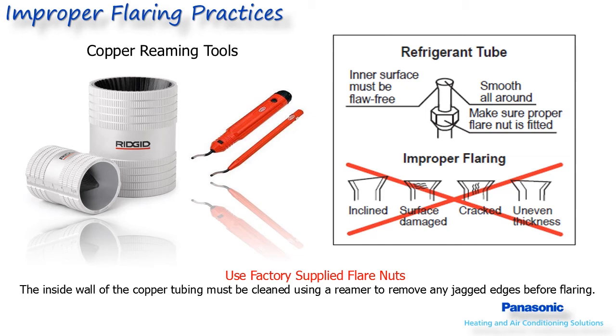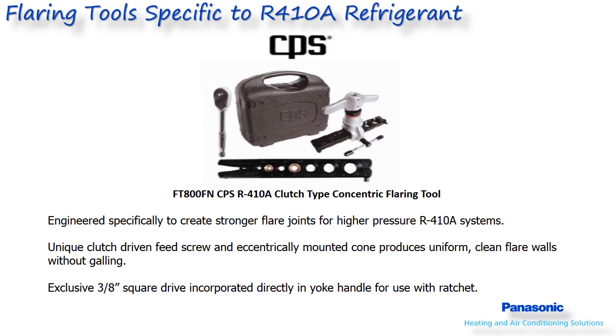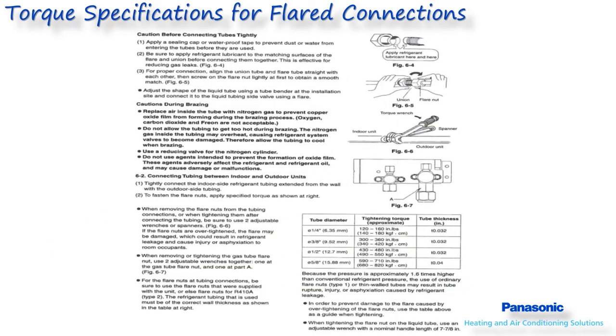Don't forget that both lines will sweat and need to be insulated separately. Companies like CPS make flaring tools, torque wrenches, gauges, and even complete tool kits specifically designed around R410A products. Once the flaring of the copper is completed, it is recommended to add a small amount of refrigerant oil to the cup of the flare and the threads of the female end to ensure a good seal. The flare nut should then be torqued to the specified torque rating depending on the diameter of the flare nut, as shown in the chart referenced on this slide.